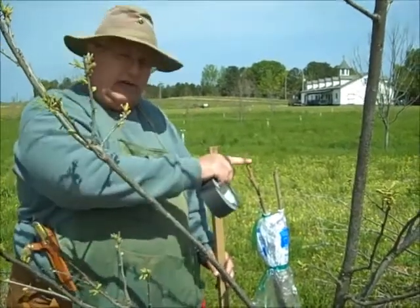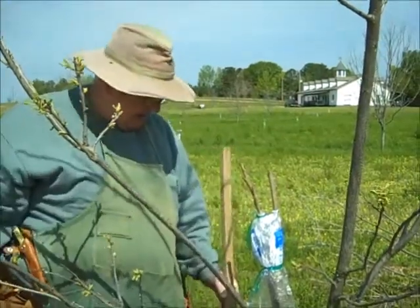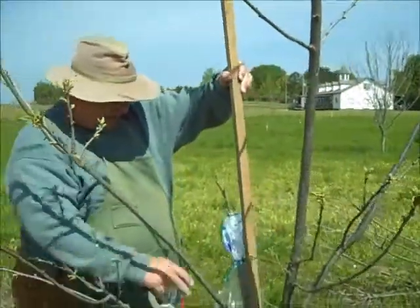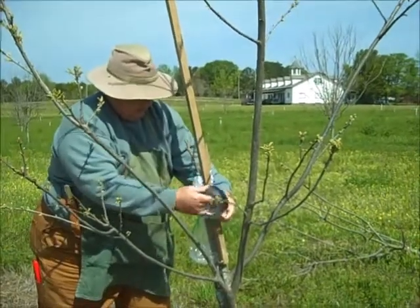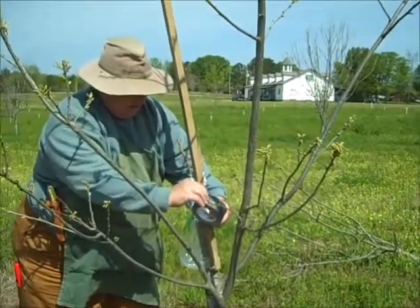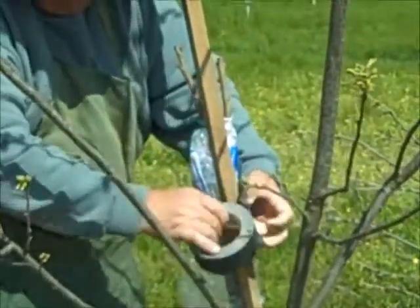We will need to stake these grafts to keep them from blowing out. To do that, you can just take a tomato stake and put it up beside the tree, just like you'd stake a tomato. We're not putting it in the ground, but we're going to attach it to the tree.